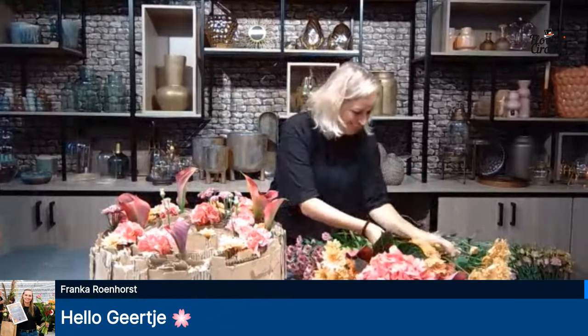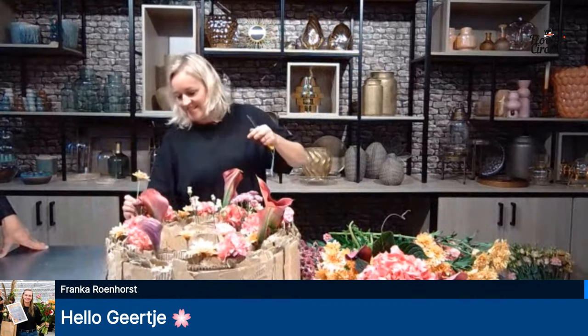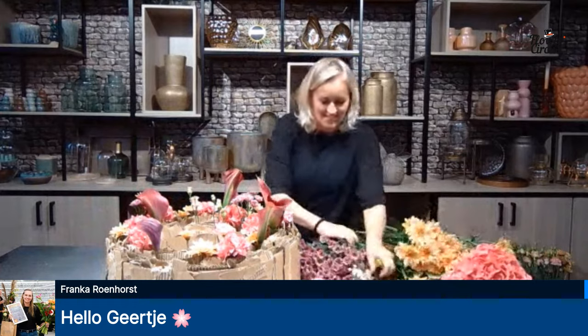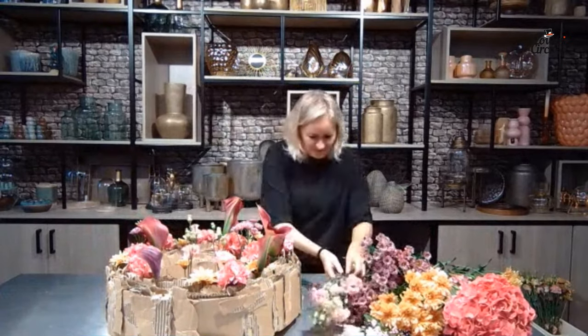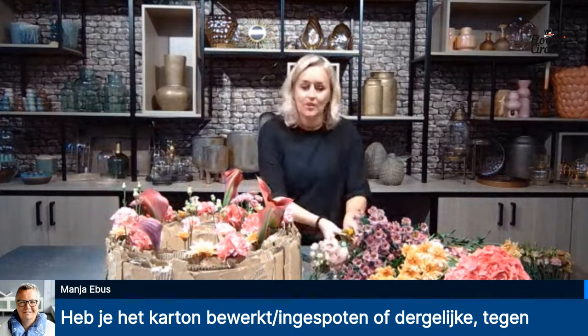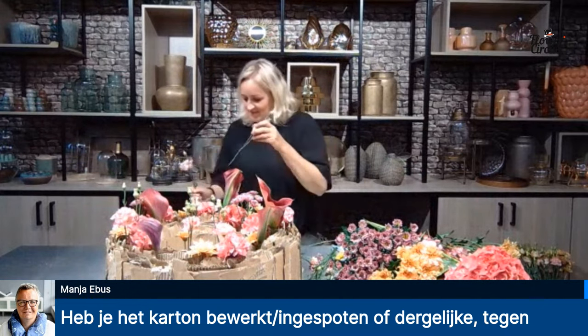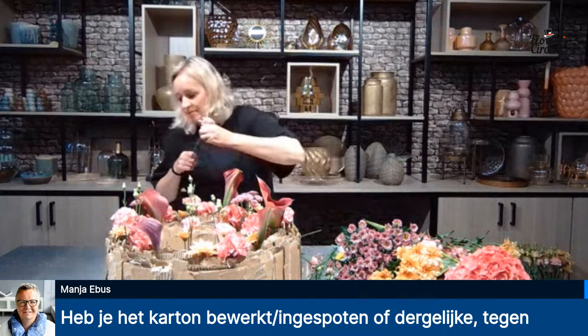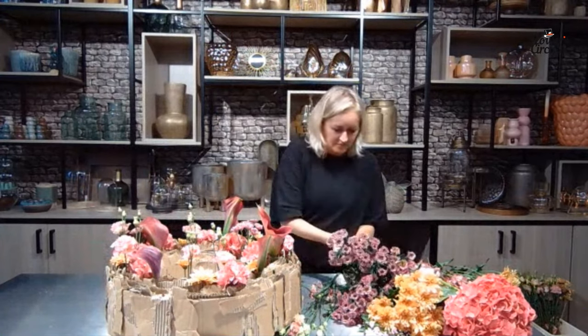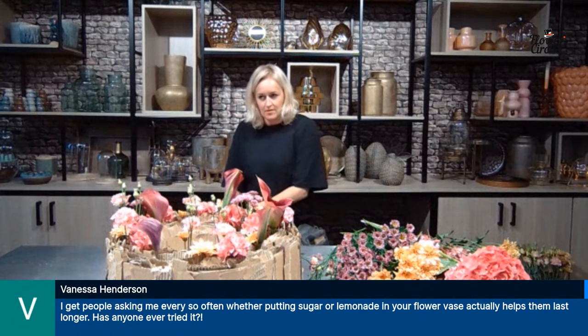Franca is in saying hello — she's been trying to get into the show for a long time. First Friday of the month — now that everyone is watching, name a date and we'd reserve a spot for you. Franca is also a very talented designer, hopefully we can get her in the show as well. Manja is asking have you treated the cardboard against moisture? It's pure natural — just don't fill up the tubes too much so you don't spill the water, and it should be okay.